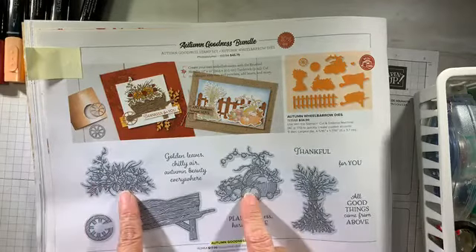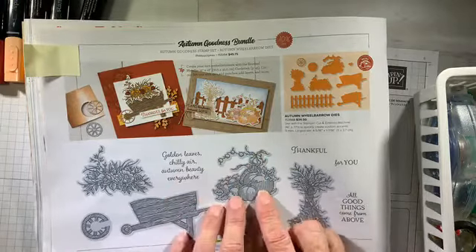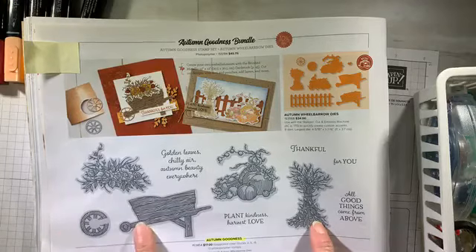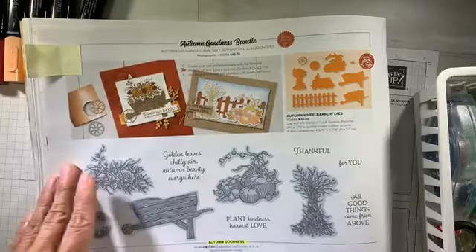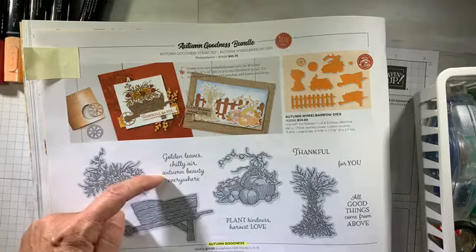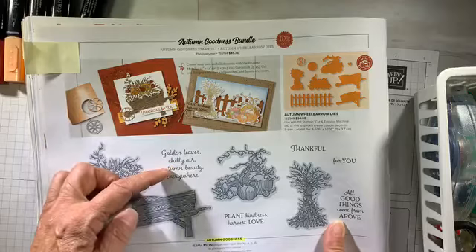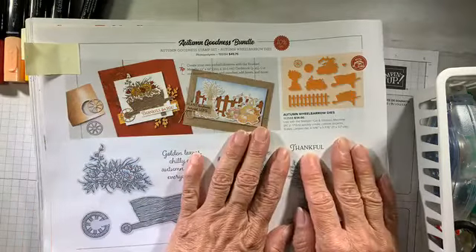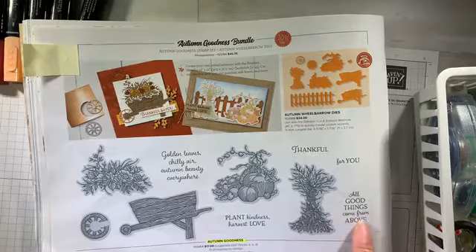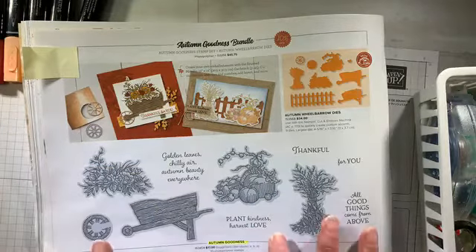It's got a couple of fall images — the pretty little floral spray I'm using today, the little arrangement of pumpkins and corn and all things fall, that little bundle of wheat or hay, the cart and the wheel. It has tools to cut any of these items. I love it when a stamp set has both images and sentiments. These sentiments are so sweet — 'thankful,' one word that says so much; 'for you'; 'all good things come from above'; 'plant kindness, harvest love'; and 'golden leaves, chilly air, autumn beauty everywhere.' Such a sweet set.